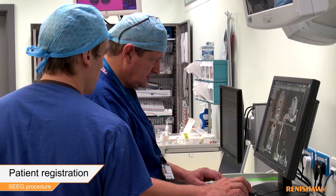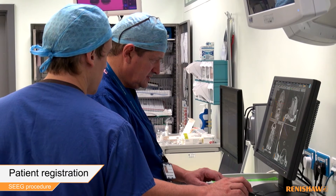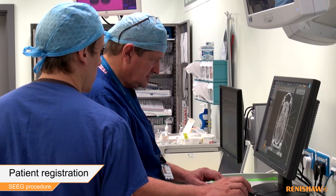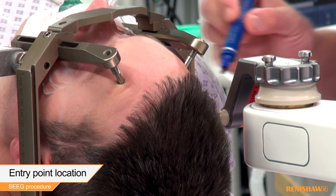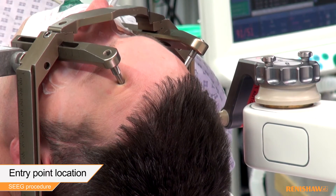Once back in the theatre, the surgeon registers the pre-op MRI with the pre-op CT data, which registers the patient to the Neuromate robot. The surgeon can now both identify and mark each entry point on the patient.